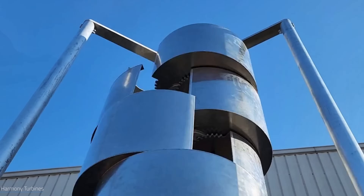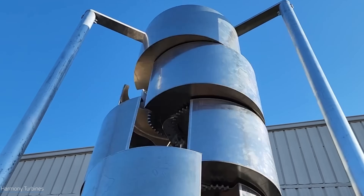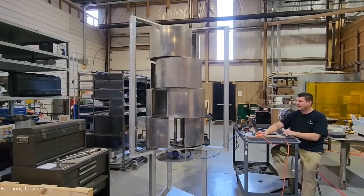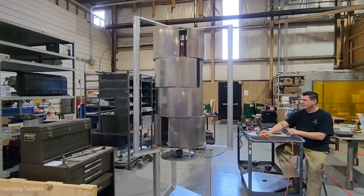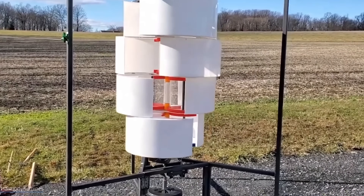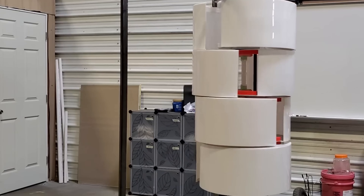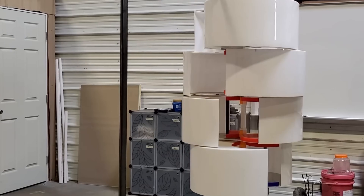In this video, we will show you what Harmony is, how it works, what are its benefits, and why it is the best choice for home energy generation in 2024. By the end of this video, you will be convinced that Harmony is the future of home energy and the best investment you can make for yourself, your family, and the planet. So let's get started and discover the amazing features and advantages of Harmony.